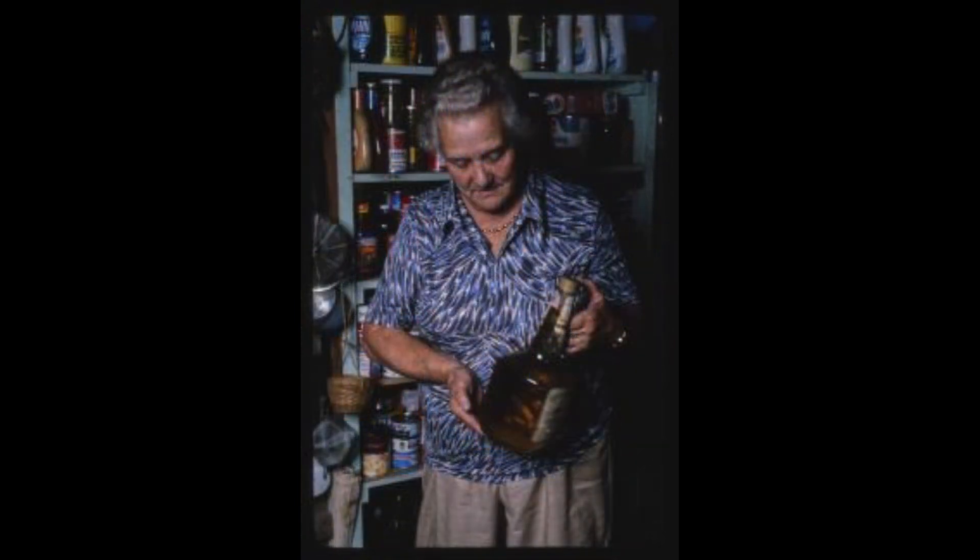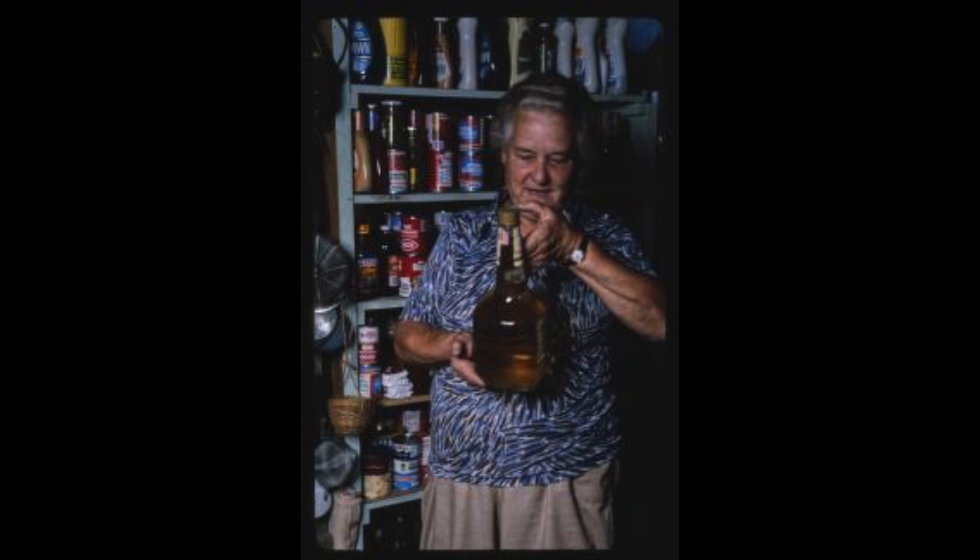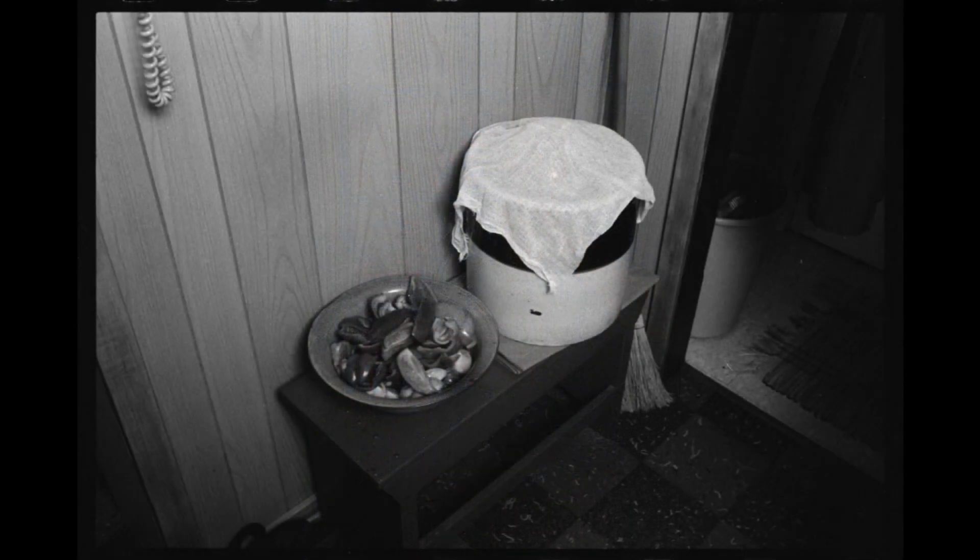What are the raisins supposed to do? They help it ferment. There's action. When I lift the cheesecloth up over the crock, you hear it sizzling in there, and it really makes a noise. Then when that sort of subsides a little bit, I bottle it. I just put it in gallon jugs so that I can leave the sediment settle, and then later on I'll rack it off, or whatever you call it, to put it in bottles. But I don't cap it securely.